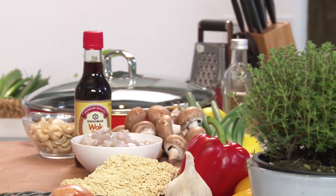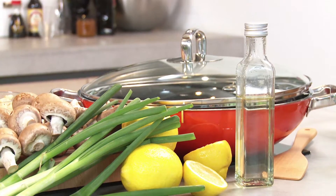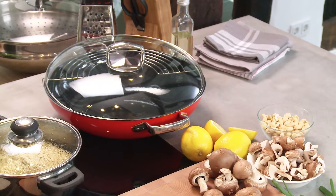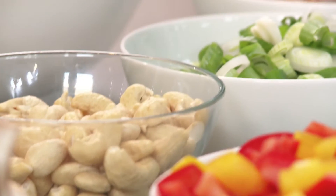These days woks can be found in many people's kitchens, and that's a good thing because they're extremely versatile cooking utensils. You can use them to fry, braise, steam, or deep-fry foods. They're genuine all-rounders.